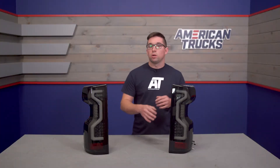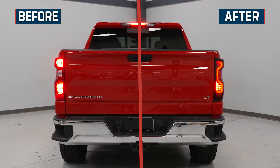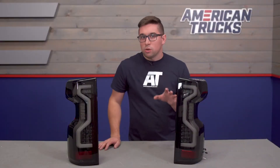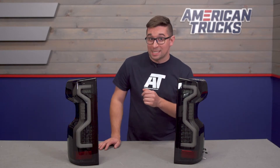Aesthetically, these are certainly more aggressive than your stock taillights. The jet black inner housings are a pretty stark contrast to the standard red. These also have a nice smoked lens over top to make for a more aggressive look. However, it's not so dark that it's going to cut light output — and that's thanks to the LEDs inside.